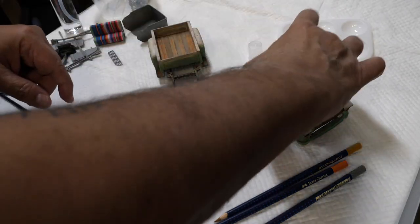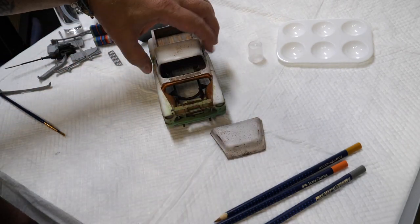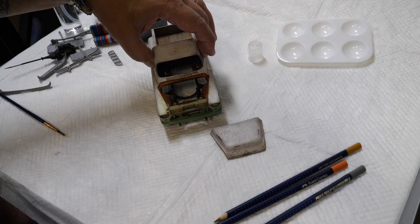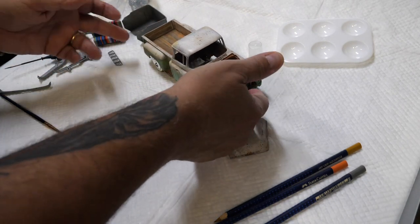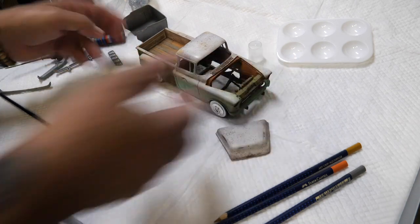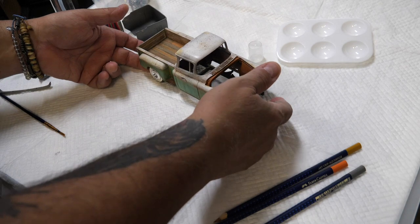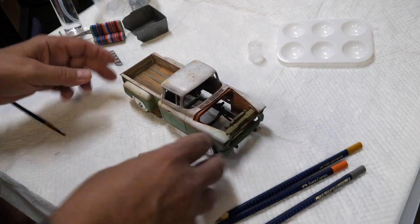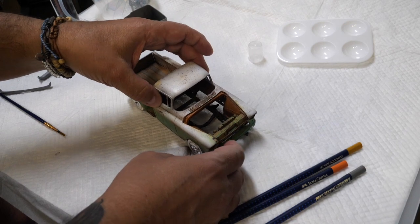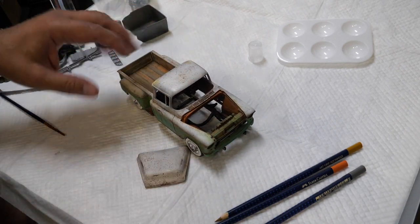We're coming back and adding some more subtle details along the way — a little bit of rust here and there, a little bit of a fade on the roof. Let me center it so you can see it better. I really like the way the truck is looking with the wheels and the white walls and all that good stuff.